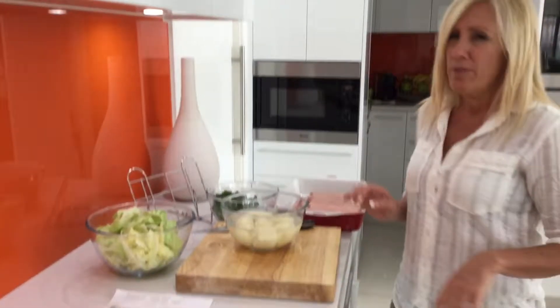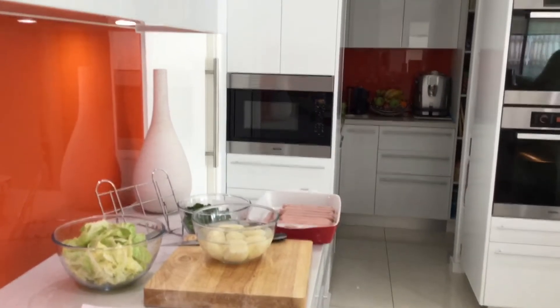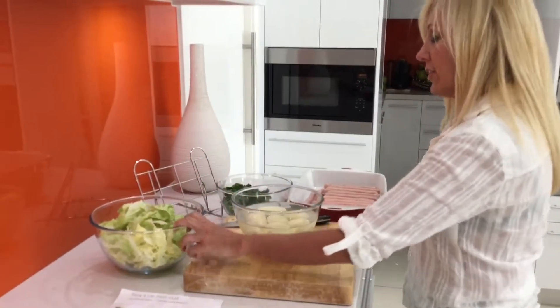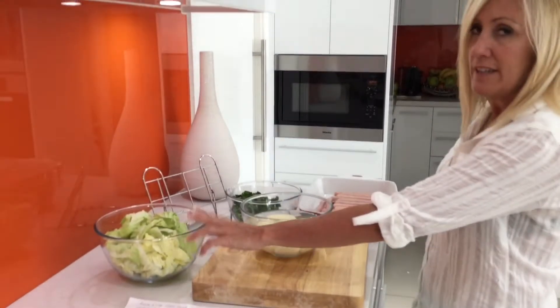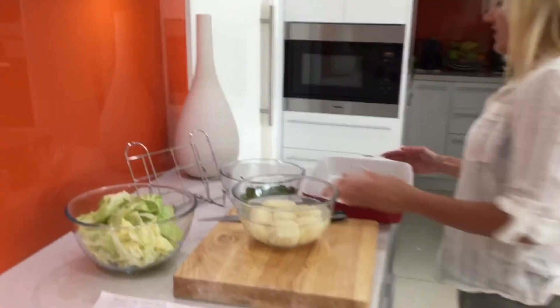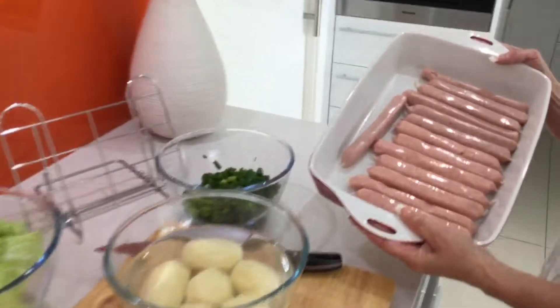So Erica, you've taken over for a little while. That's right, I'm here to help. I'm going to grate the potato, grate the Chinese cabbage, cut up the spring onion, and we're just going to grill the pork sausages.